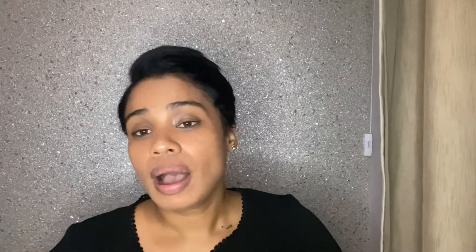I hope this video answered the question that was posed to me. If you have any further questions, feel free to DM me or ask in the comments below. Please subscribe to my channel, give it a thumbs up, and follow me on Instagram — my handle is jamie8288. Watch out for my next video, bye!